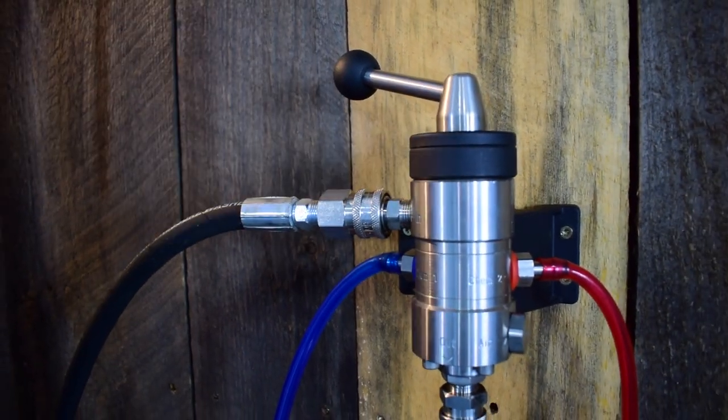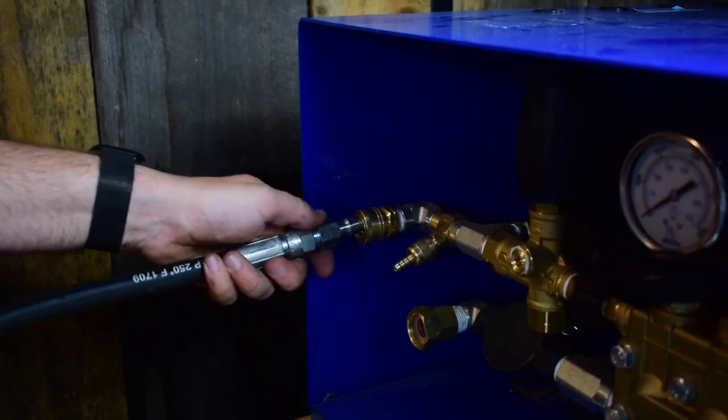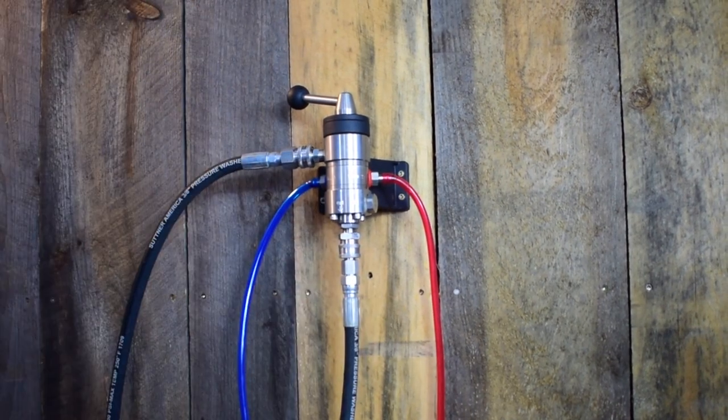Then you can hook up your inlet hose for the jumper that comes with it — that's gonna go over to the outlet of your power washer. Plug it right in where your hose was, then hook up the hose you had on your power washer to the bottom of this valve.